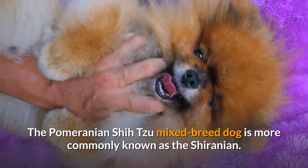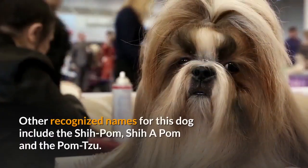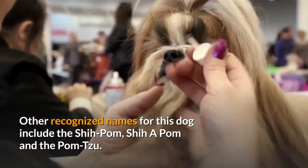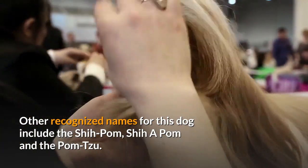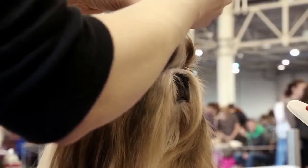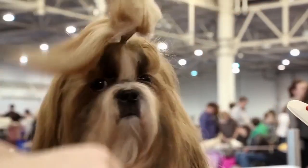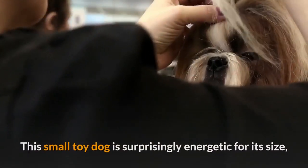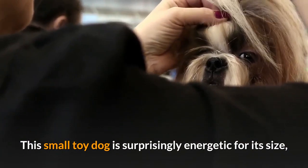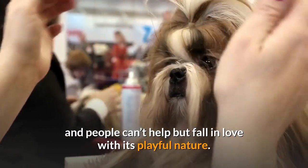The Pomeranian Shih Tzu mixed breed dog is more commonly known as the Sheranian. Other recognized names for this dog include the Shee-Pom, Shee-A-Pom, and the Pom-Tzu. This designer dog has grown to become a popular choice of pet over the last few years because of both its stature and personality. This small toy dog is surprisingly energetic for its size, and people can't help but fall in love with its playful nature.